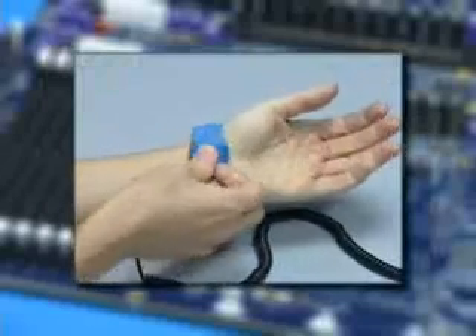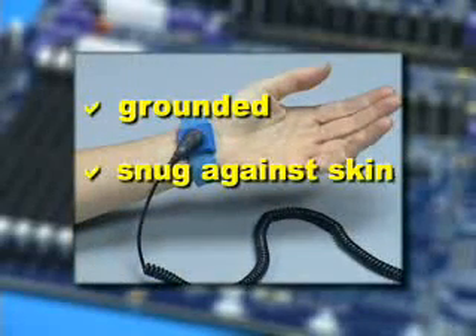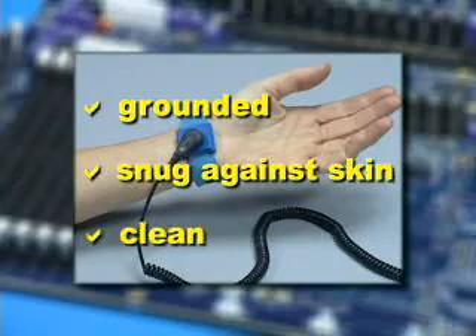In order for ESD protection to be effective, straps must connect to a common earth ground system. Straps must be worn against the skin and should fit tightly. Straps must be kept clean and in good condition.